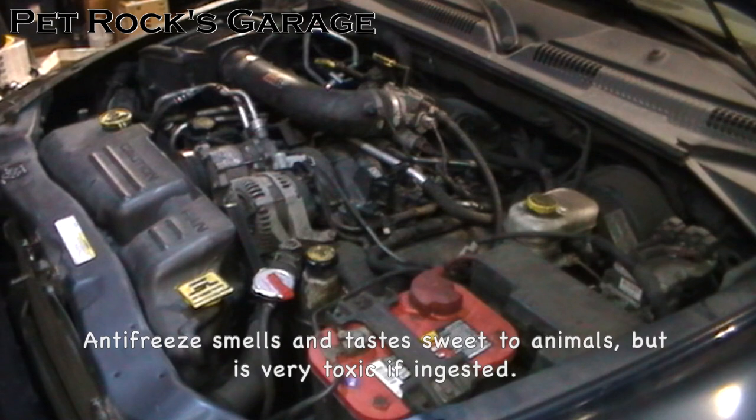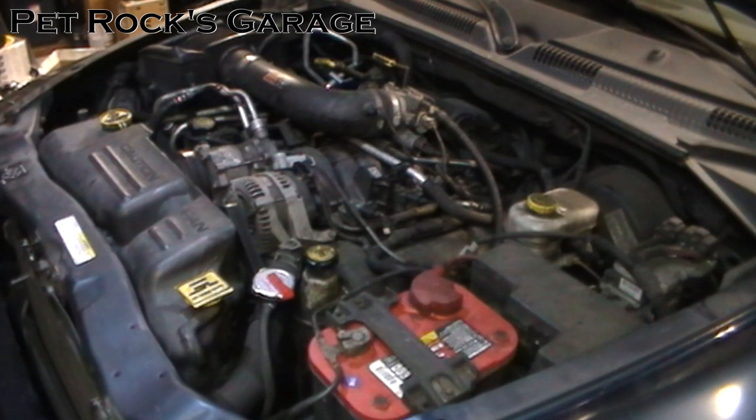Antifreeze is very toxic to animals. Make sure not to let it drain into the sewer, and make sure if it gets on your garage floor or wherever you're working that you clean it up as best you possibly can, because the stuff can kill. Make sure to have plenty of rags, a nice drain pan, and things like that to pick up any that you might spill.